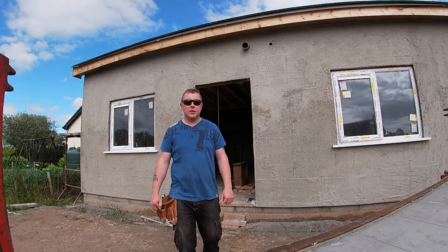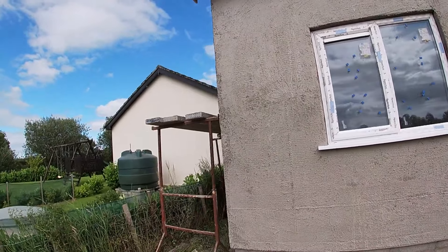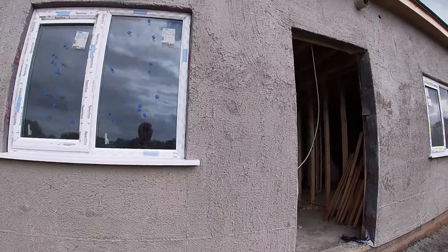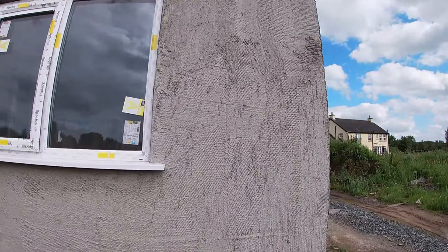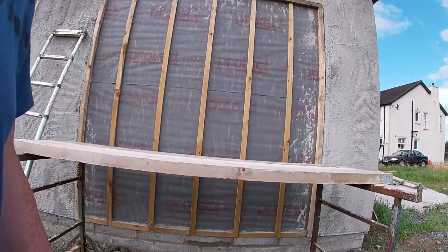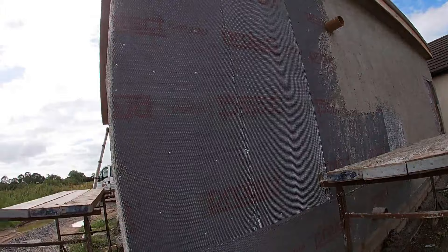Alright everyone, that's the first coat of plastering on it. There's two coats — that's the first scud coat. It's basically plywood and there's like a wire mesh. I'll show you around here. There's still a wee bit to do around the cement.